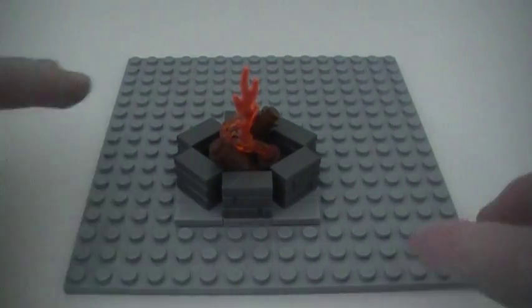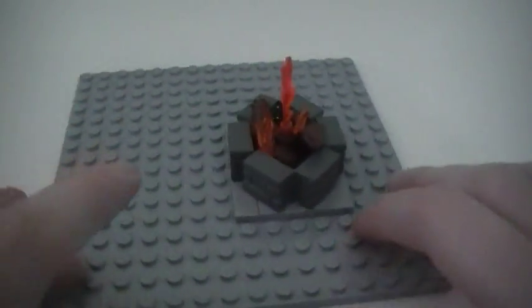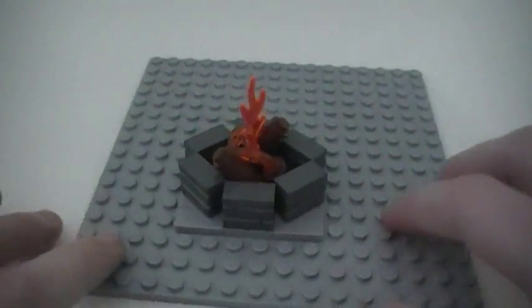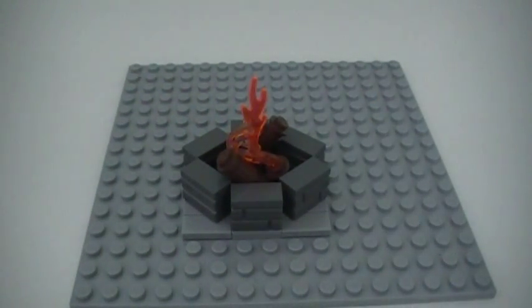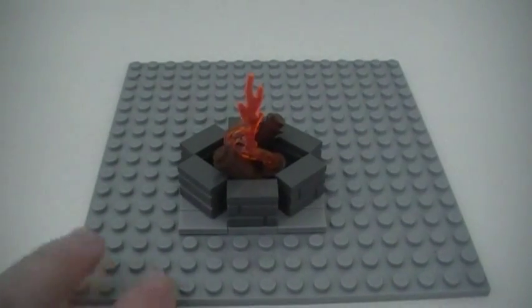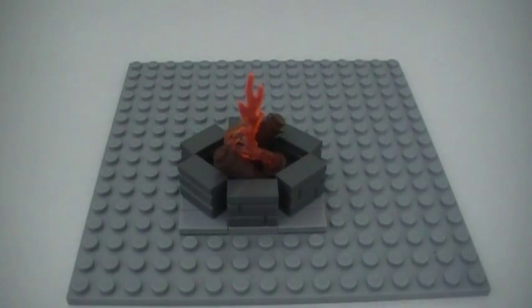Now you guys know how to make a really cool, realistic looking Lego fire pit that is very easy to make. I think it would add some character to any backyard, park, or campground. And like I said before, it is minifigure scale. I hope this tutorial helped you guys out, and thank you for watching.